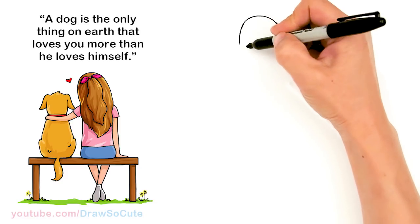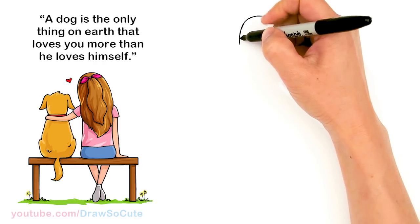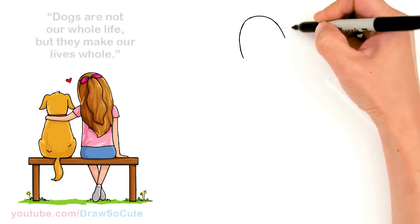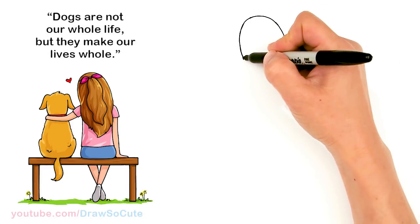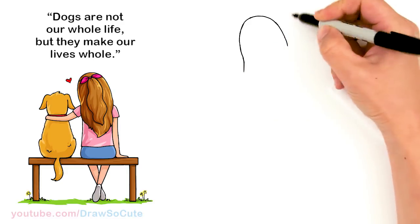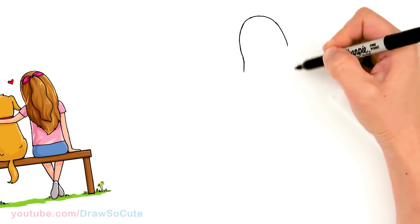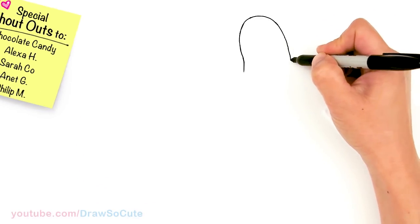From there you can go ahead and draw your hair however you like. I'm just going to make her hair really long and flowy. The longer her hair is, the easier it is because then you don't have to worry about the shoulders — you can just cover the shoulders. It's a nice little way to cheat.